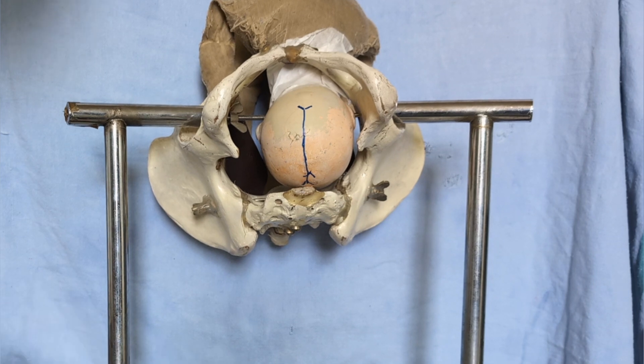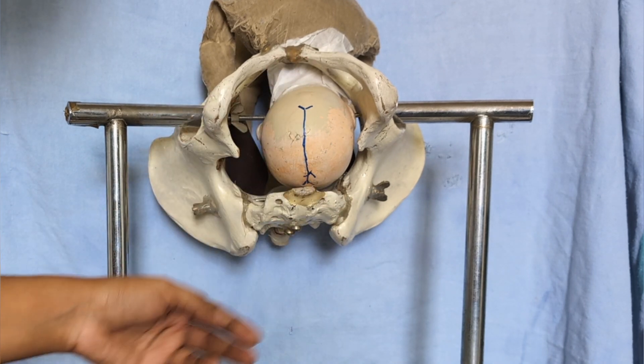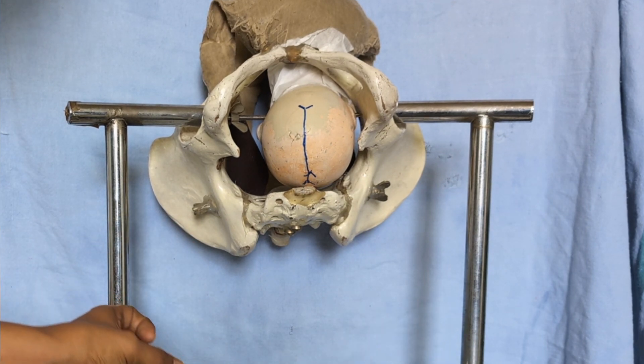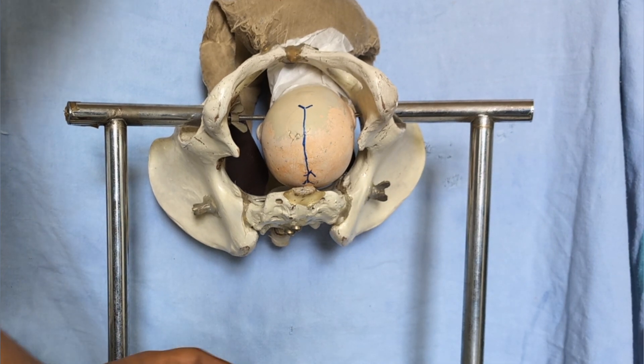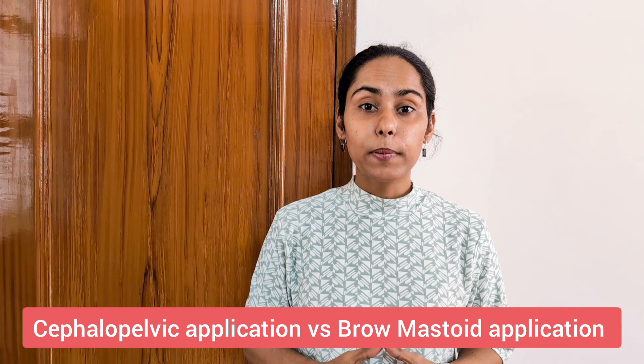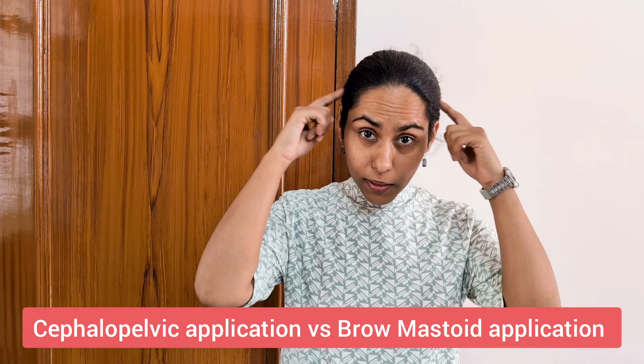As per textbooks, you first apply the forceps and then give the episiotomy when applying traction — but you can also give the episiotomy first and then apply the forceps. In a cephalic application you have a biparietal bimalar application, so the forceps blades cover the area evenly and do not create undue tension over one area and relaxation over another.